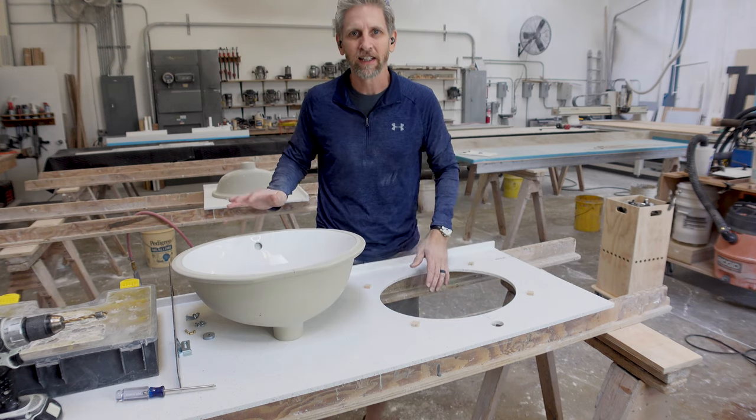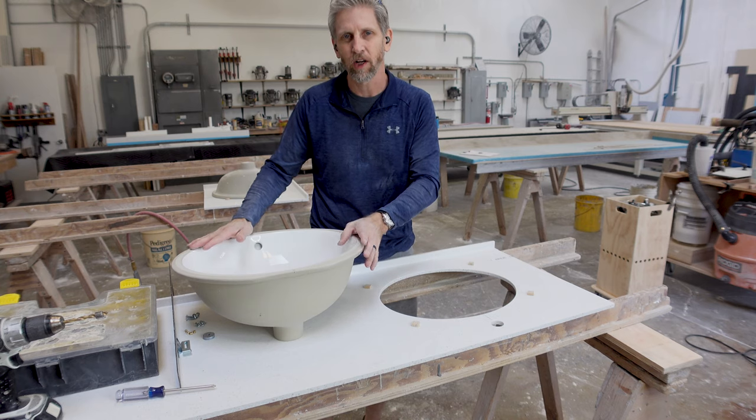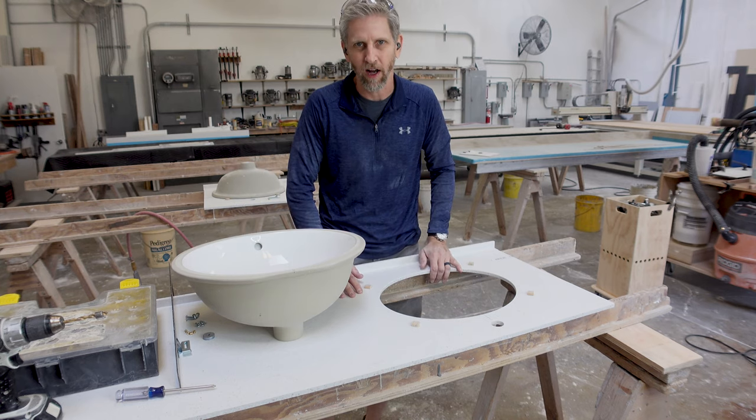Hi, welcome back to the channel. Today I'm going to show you how to install and mount a porcelain undermount sink to a Corian countertop.